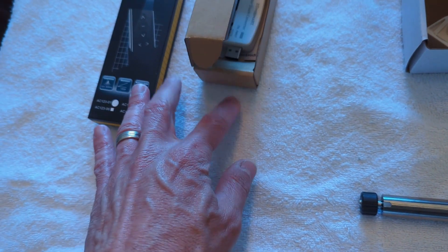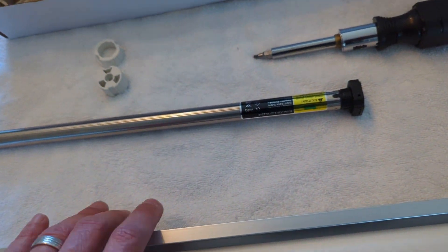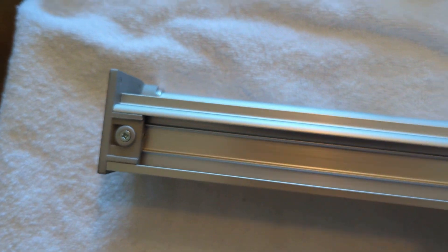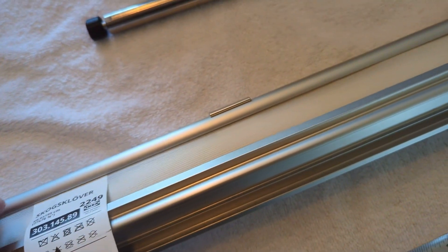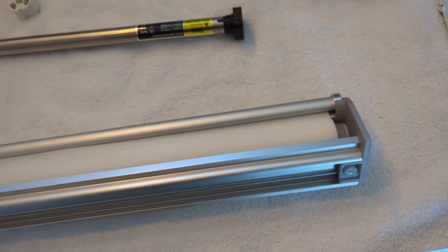I'm going to start by unscrewing the two screws at the top of the shade. When you remove the end brackets by sliding them off the rail and remove the shade, you'll hear the spring release — but that doesn't matter, we don't need that.